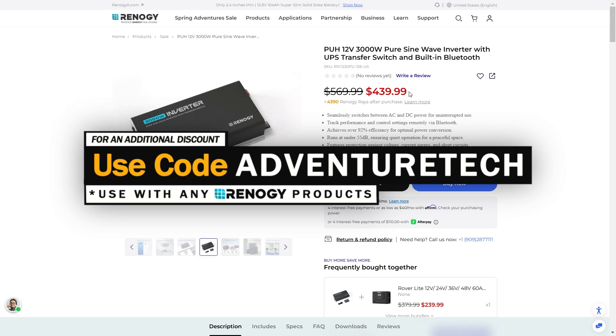You can subscribe to my channel for free by clicking the subscribe button. Make sure to click that bell icon so you can be one of the first people to see these limited deals.